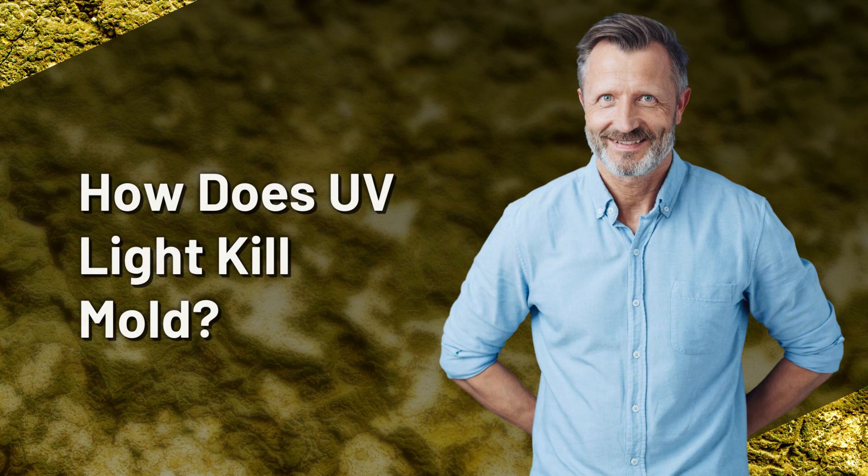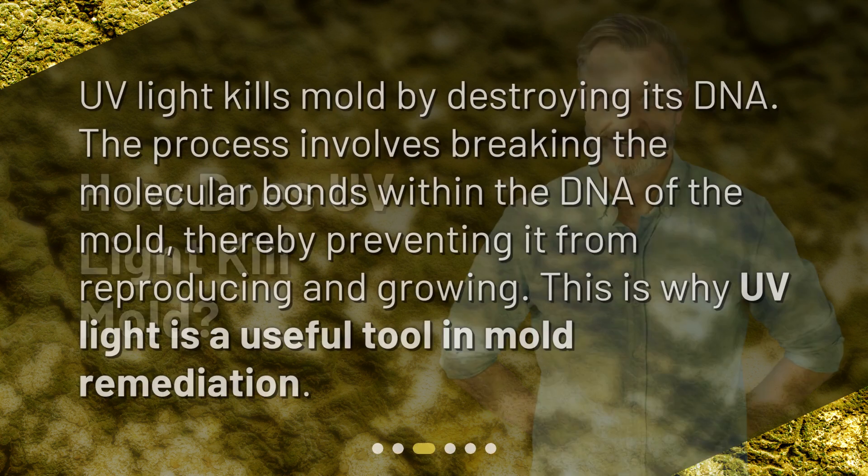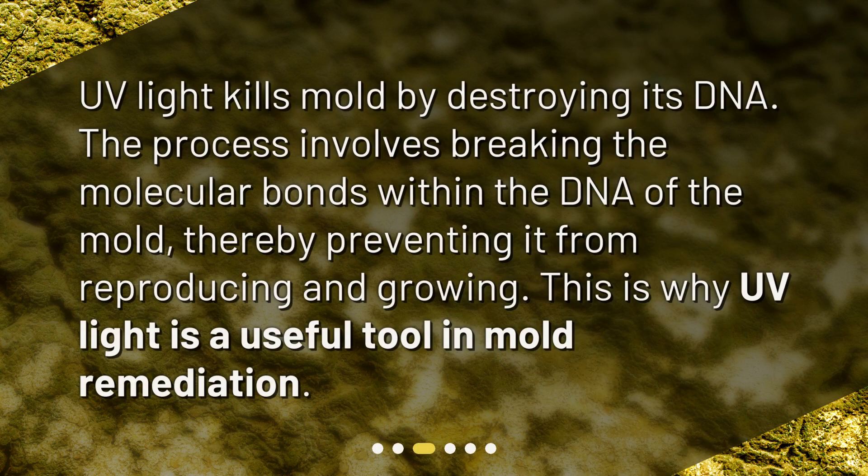How does UV light kill mold? UV light kills mold by destroying its DNA. The process involves breaking the molecular bonds within the DNA of the mold, thereby preventing it from reproducing and growing. This is why UV light is a useful tool in mold remediation.